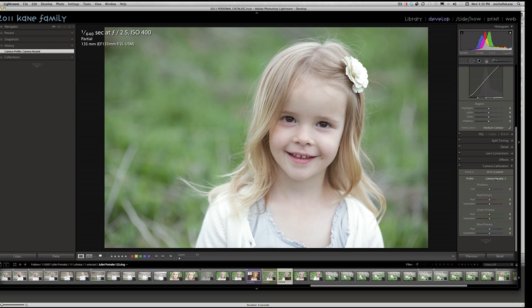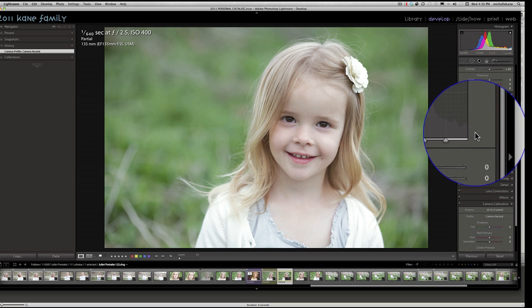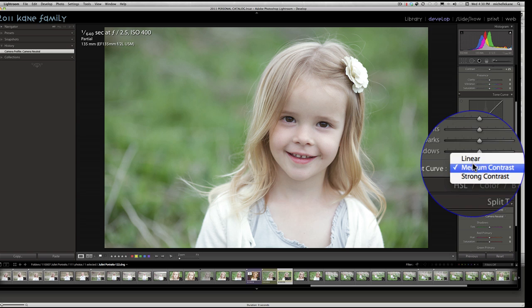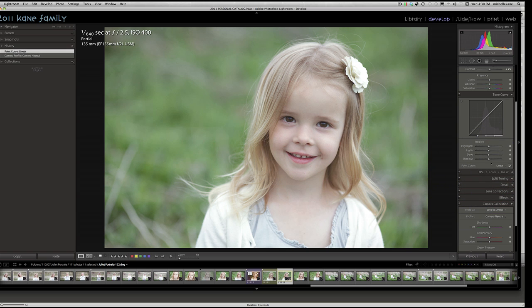The second thing we're going to do is the tone curve. Lightroom presets everything to medium contrast when it brings images in, and we want to drop that down to a linear tone curve. A linear tone curve will definitely flatten the image out a little bit more and make it a bit dull, and that's okay — we're going to add all of our pop and contrast inside of Photoshop.